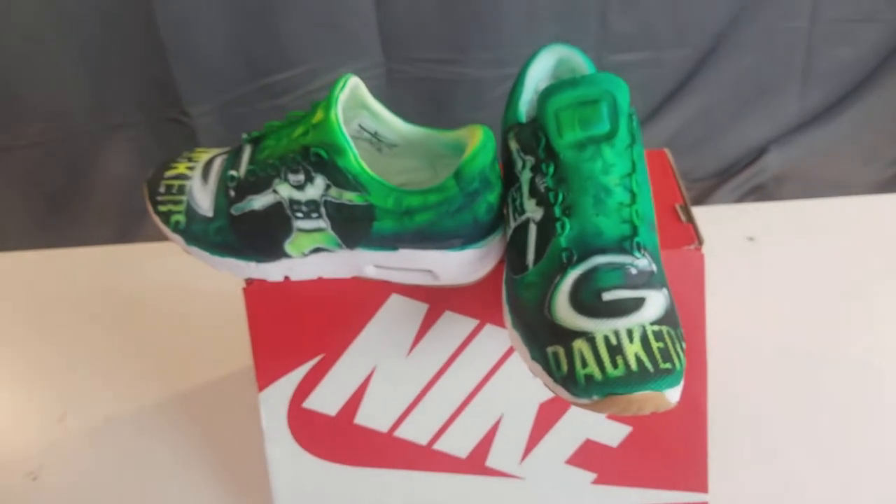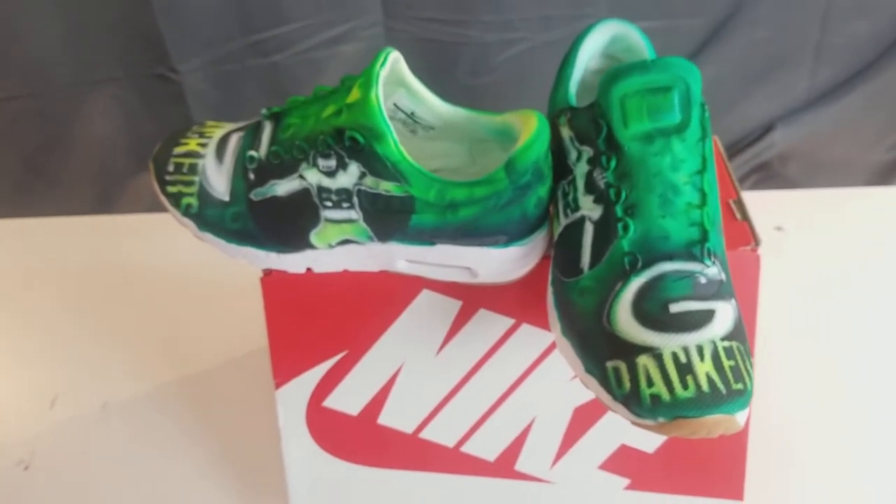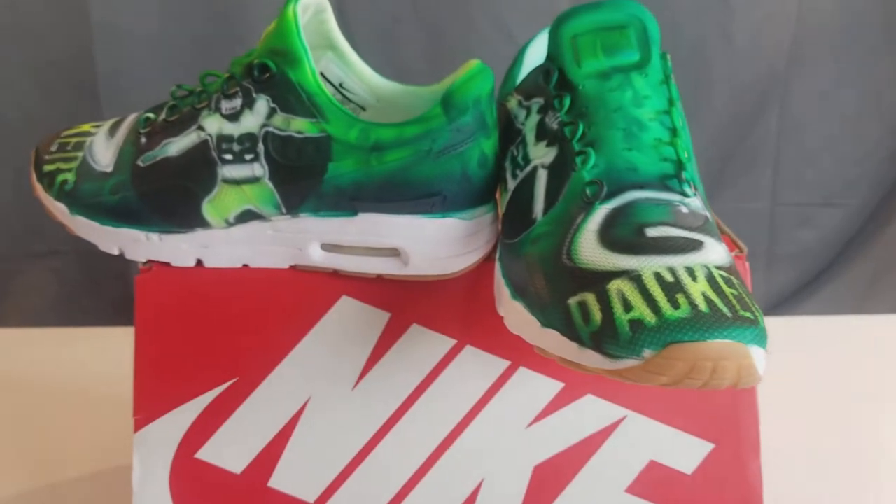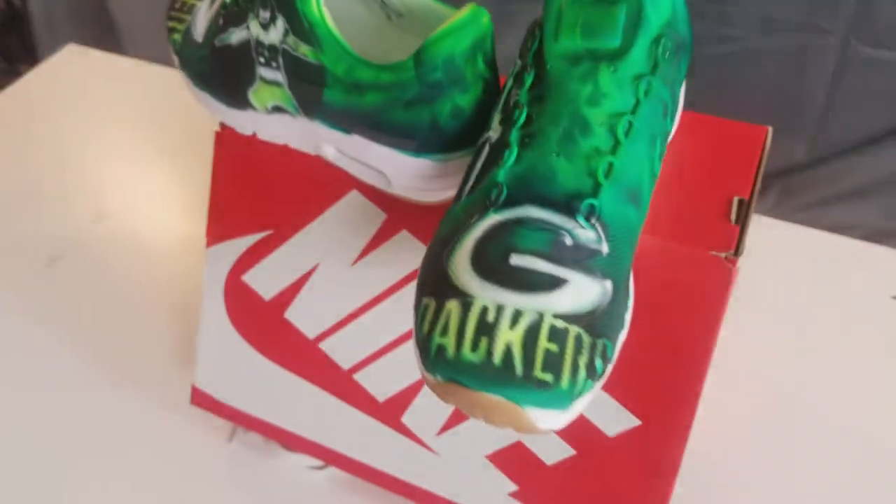I used Createx Wicked Green, Createx Fluorescent Green, Black, Jet Black, and then the sealer.